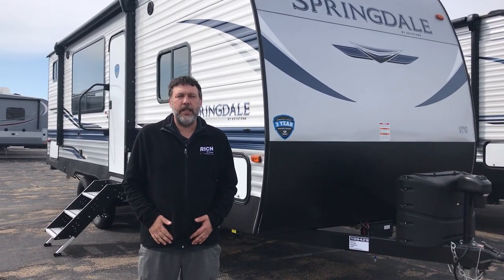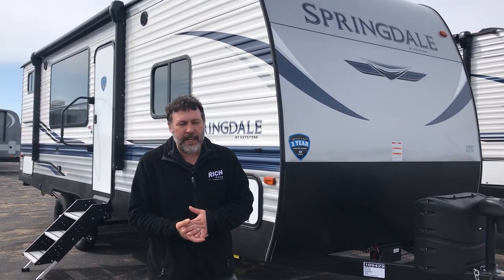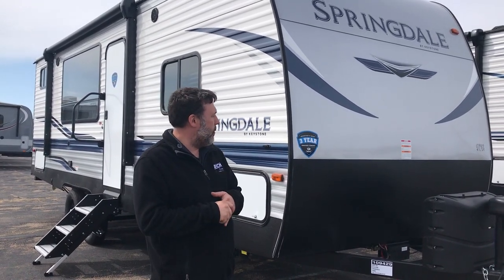Hey everybody, Nick Heshwanis here with Rich & Sons. This is Walkthrough Wednesday. It is bunk season, so we're going to talk about one of our most affordable bunk models we've had.